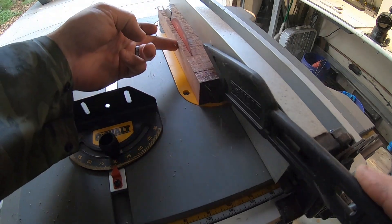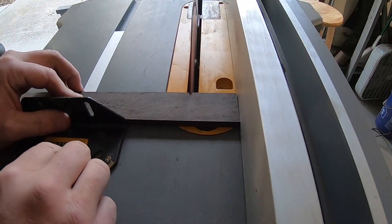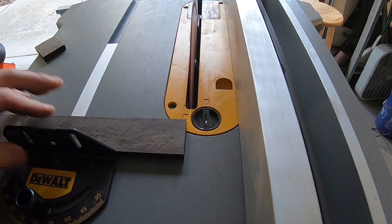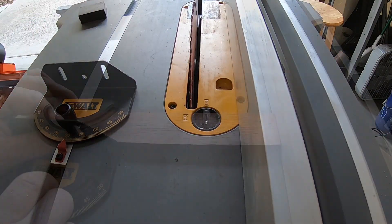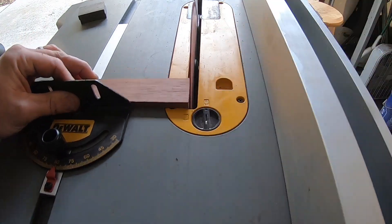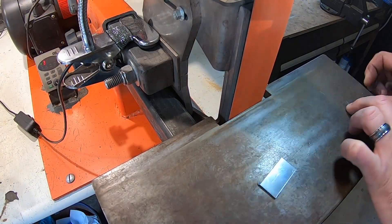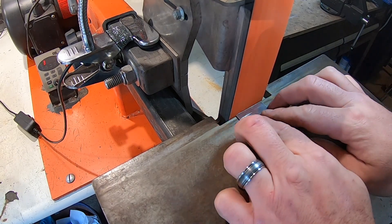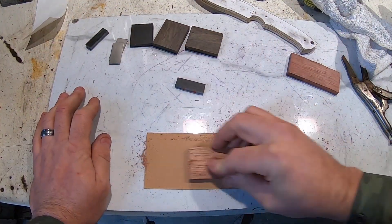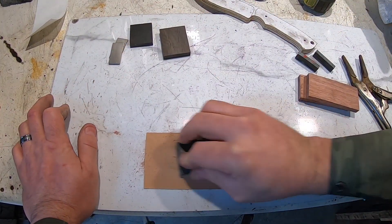I know I'm going to get some flak for not having the guard on my table, but I just can't cut scales with the guard on — I just can't see them and it doesn't work. I like to use adhesive-back sandpaper slapped onto my tile so I can sand off the scales and get them nice and flat for glue-up.